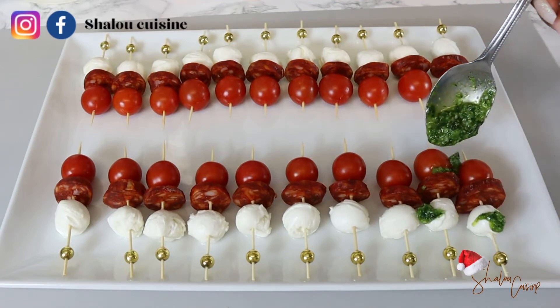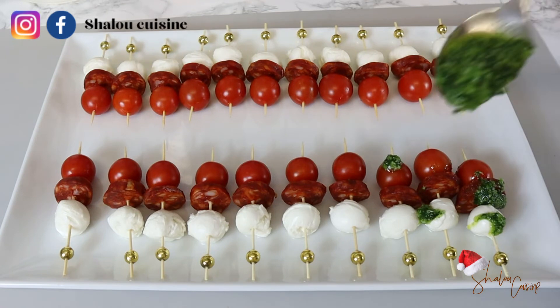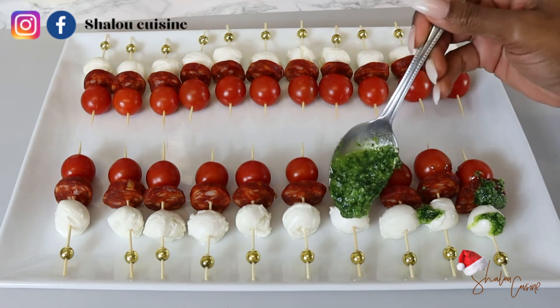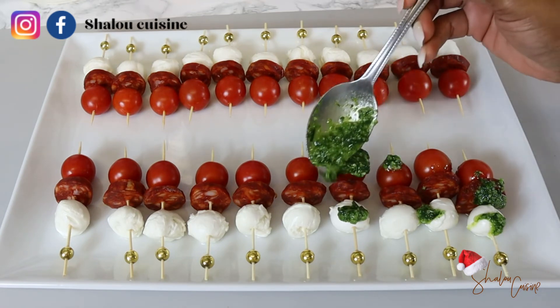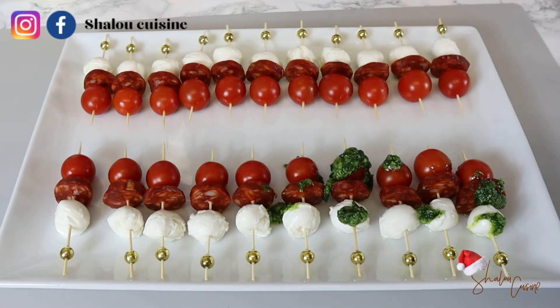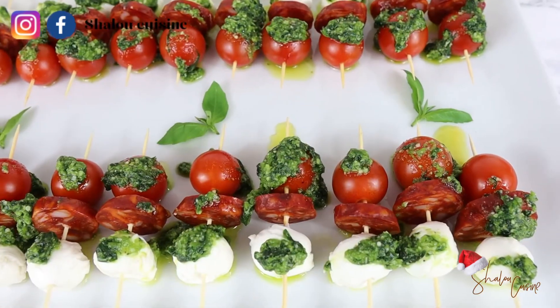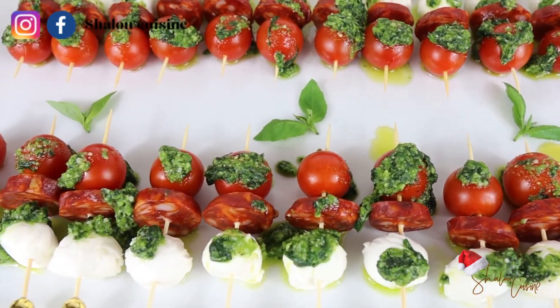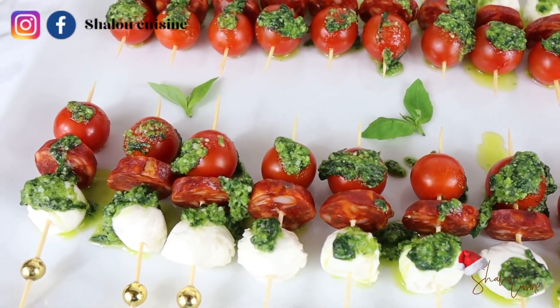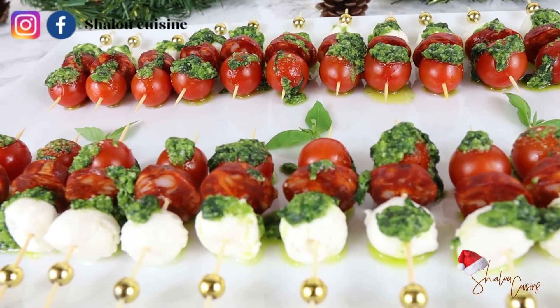Now all that needs to be done is to pour our dressing on top of our skewers. They don't have to be perfect or look any specific way, just try and put the dressing on top. And that is it — you can serve your guests, have fun with your family. Delicious, simple, and yummy!